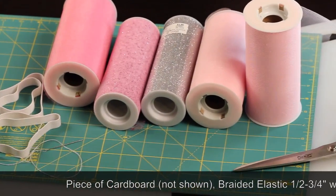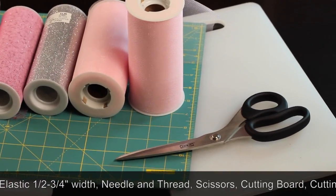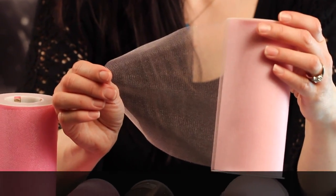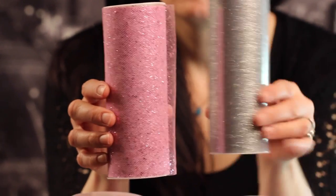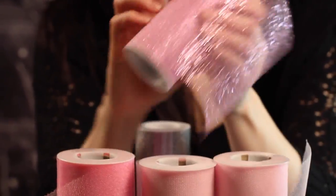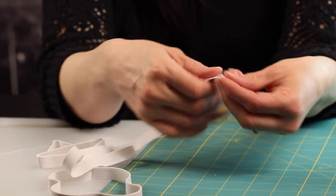You'll need braided elastic for the waist, 1.5 to 0.75 of an inch, a needle and thread to sew it, sharp scissors, a cutting board from my kitchen, and a cutting mat for sewing. For this tutorial I decided to use a variety of different kinds of tulle. This is 6-inch wide tulle that comes on the rolls — it's easier to manage and cut. I have light pink and dark pink tulle, pink with glitter, shimmery pink, and a silver with shimmer. We'll be using the cutting board from my kitchen to assemble our tutu, and the sewing mat to measure our elastic.